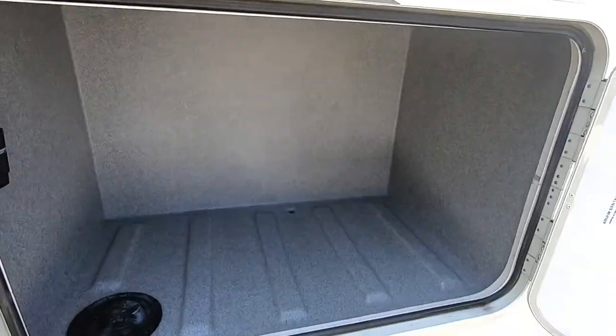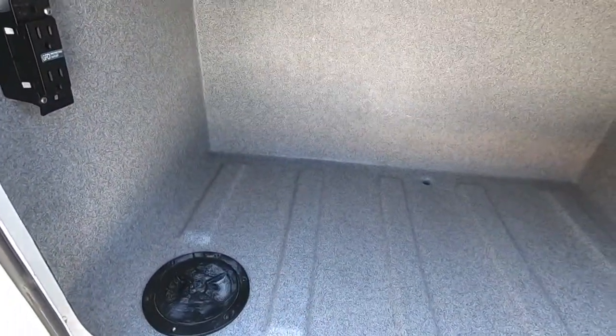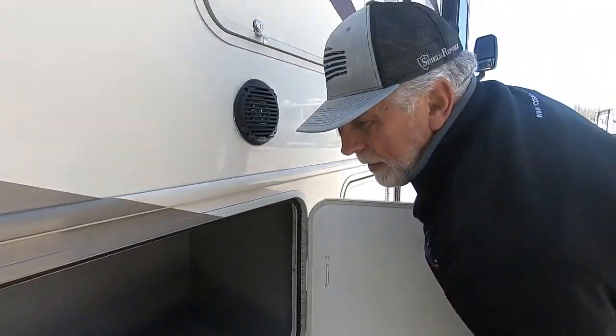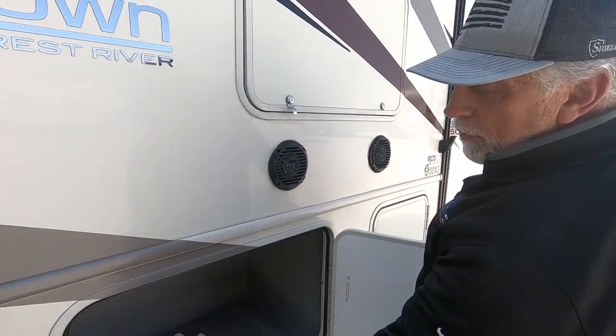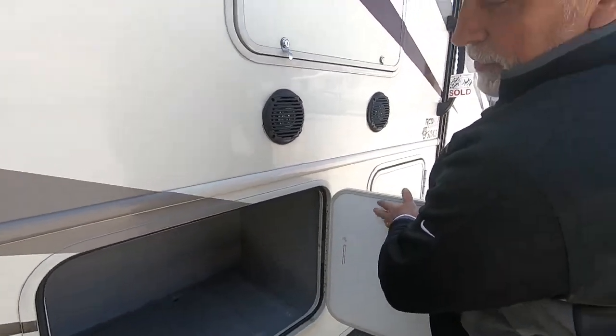Here is just a storage unit. You've got a little grommet here — you can unscrew that because you've got 110 outlets. If you want to put any accessories to your TV and have power for them, you can do that and run your cords in and out there without having to have this door hanging open.